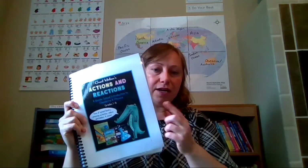Hi friends, my name is Davine and I just wanted to get on here and do a flip-through of a new curriculum that I just purchased. I wanted to do a flip-through here because I have never seen anyone else do a flip-through of this curriculum.